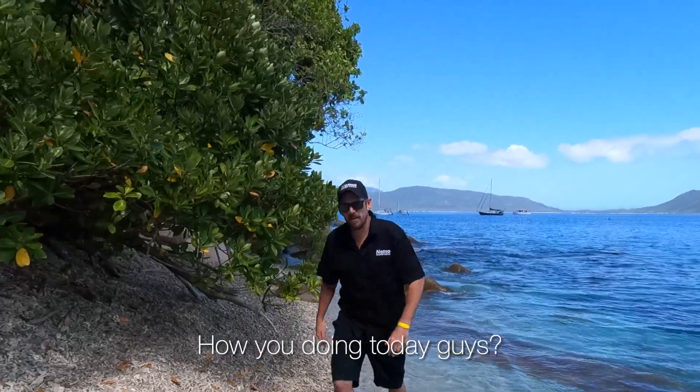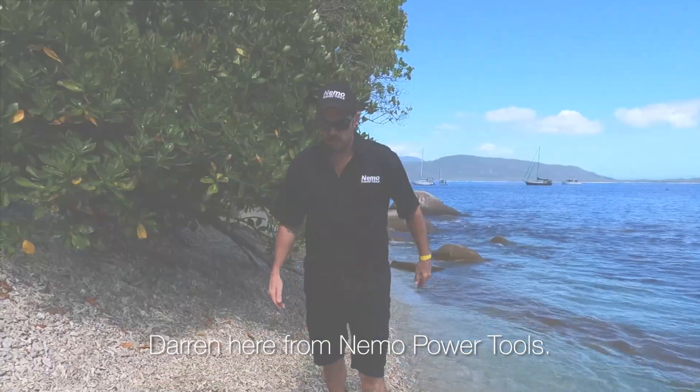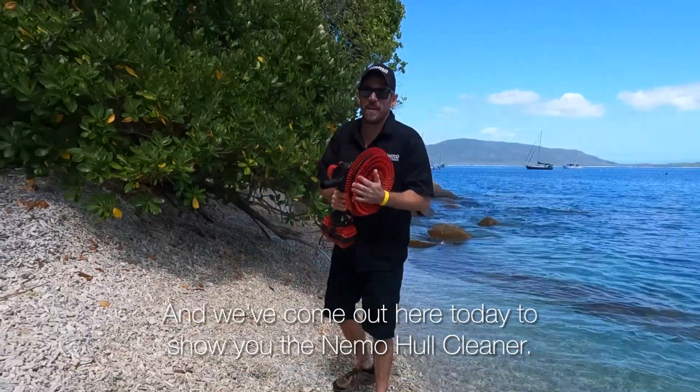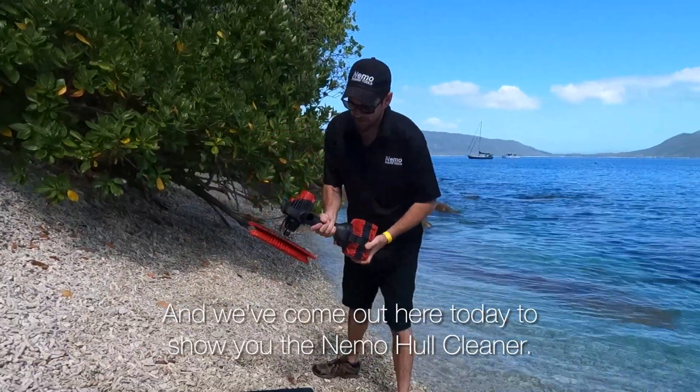How you doing today guys? Darren here from Nemo Power Tools. We're out in beautiful Fitzroy Island and we've come out here today to show you the Nemo Hull Cleaner.